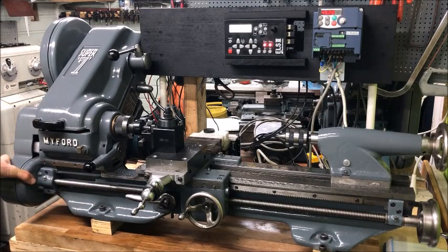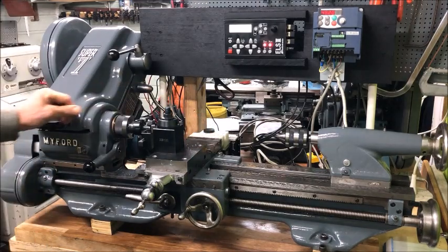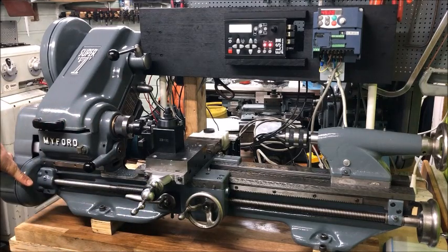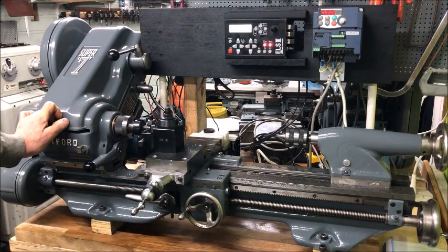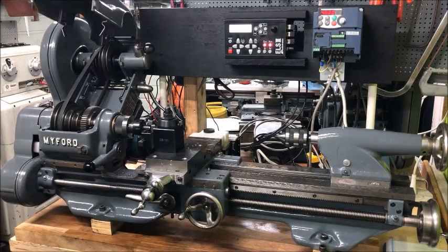Of course, being restricted to only having the z-axis controlled, you must do a semi-automatic thread cutting operation. Therefore, I recommend also adopting the x-axis drive and control, thereby allowing you to do a fully automatic threading operation just run from the control box.